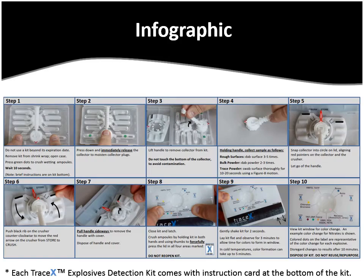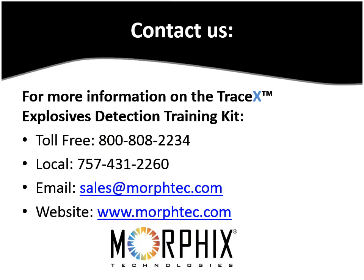If you have any additional questions, you can view our infographic here. Contact us by phone toll free at 1-800-808-2234 or locally at 757-431-2260. You can also email us at sales@morphtech.com. Thanks for watching.